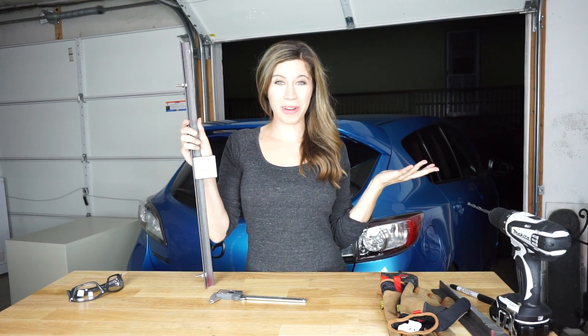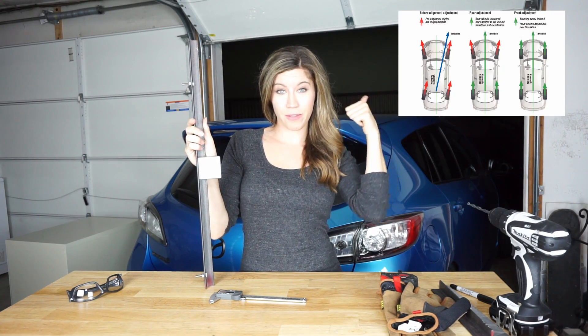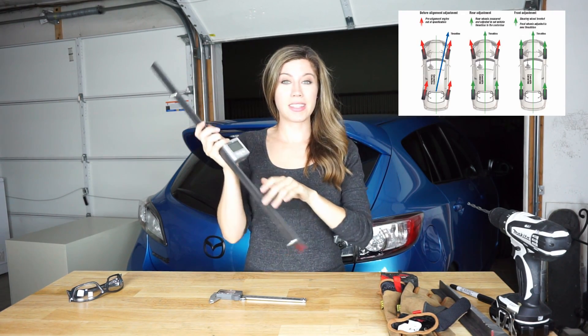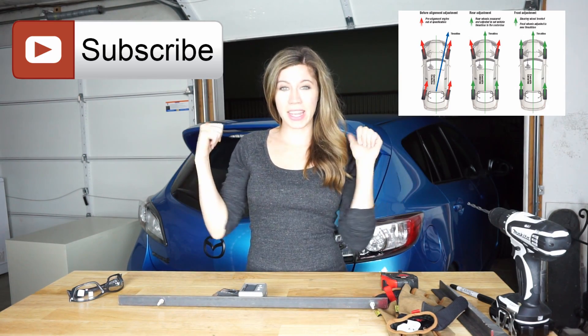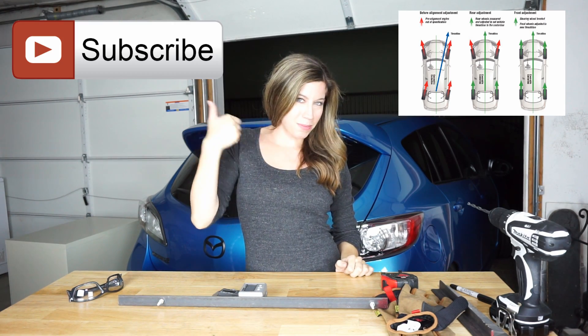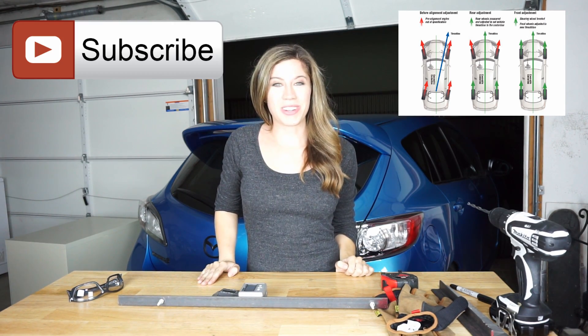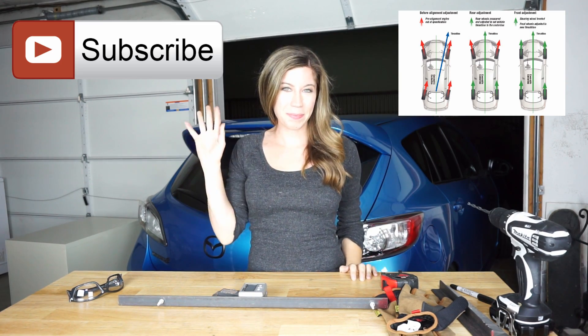That's our camber gauge video. We are going to have the future alignment video right there for you when it's ready. If you felt like this video was helpful please give it some love by hitting that like button, and if you want to join our DIY community please press subscribe. If you have any questions or comments please don't hesitate to leave them below. We'll see you in our next one — bye!